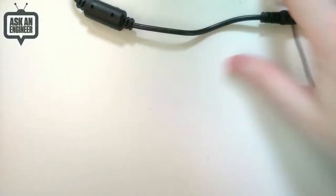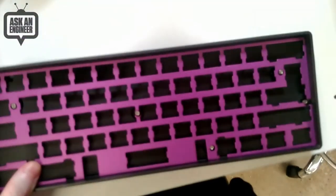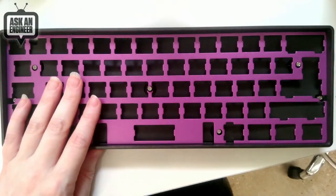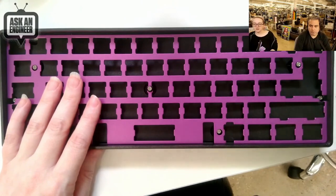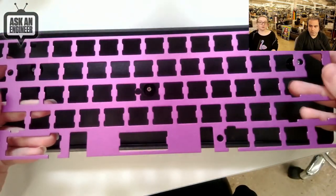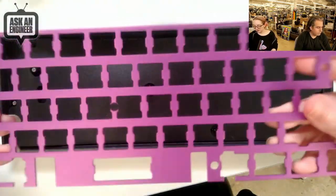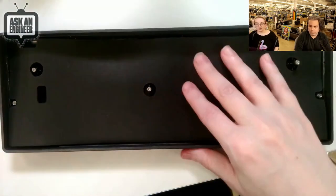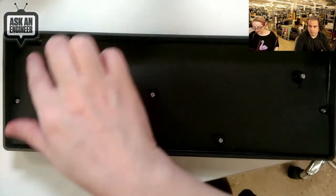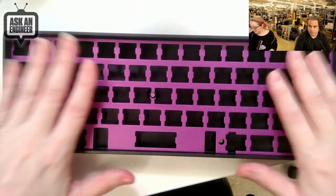We also have a metal plate that can go with it. Let me show it on the overhead. This doesn't have the PCB of course, but it does have the metal plate you would use between the PCB and the keys to strengthen it — it's made out of aluminum. We also have a little foam padding if you want.